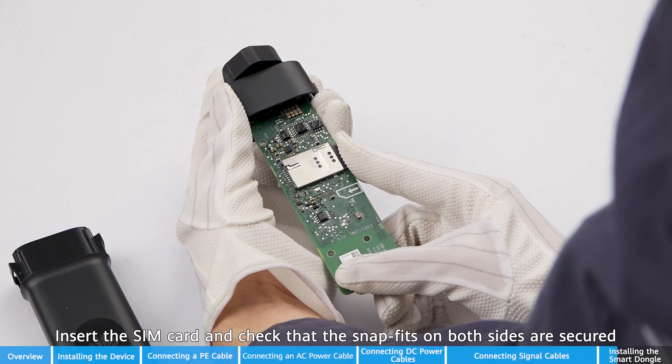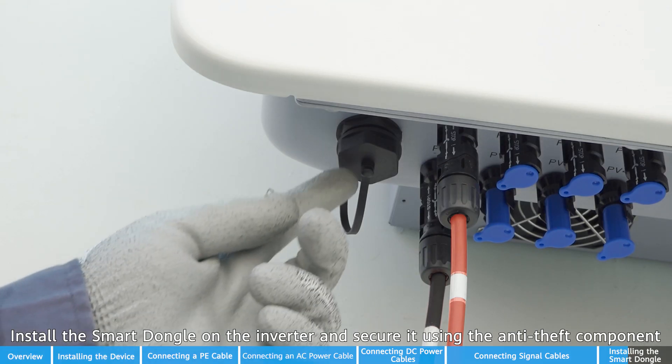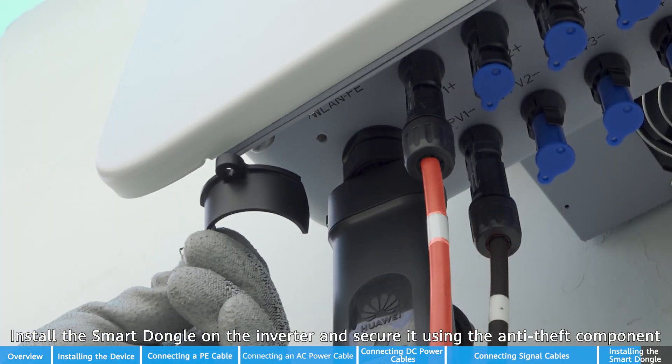Insert the SIM card and check that the snap fits on both sides are secured. Install the smart dongle on the inverter and secure it using the anti-theft components. Power on the system.